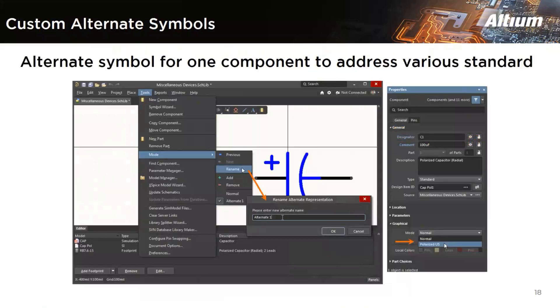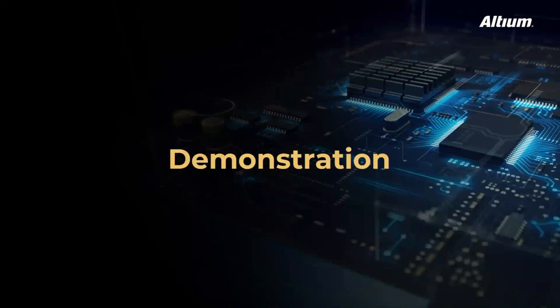The next feature is related to alternate parts. Altium Designer's schematic library editor offers the option to add an alternate symbol graphic to a component part. When the part is placed in the design, you can select which graphic to use — the normal one or an alternate one — through the board option in the properties panel. That means in Altium you can now add an alternate symbol to a component and, when placing it, select which symbol variant you want. Now let us go to the demonstration of a few of these features.